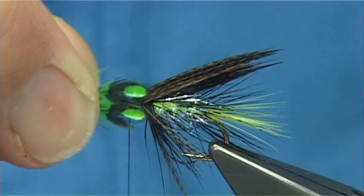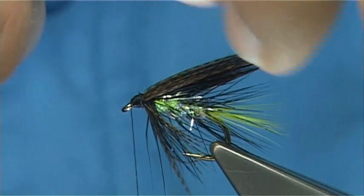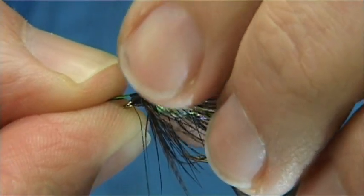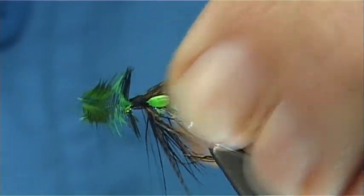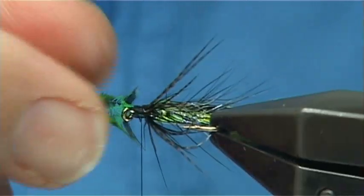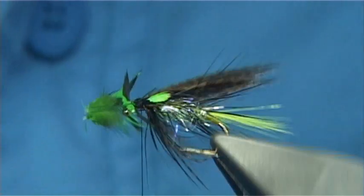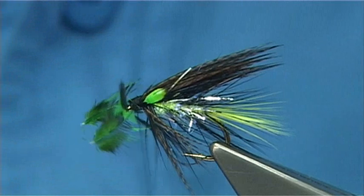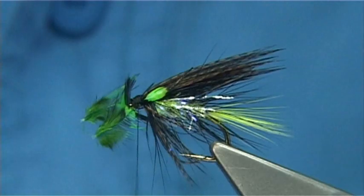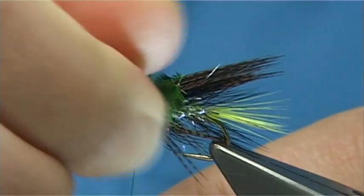Just to glitz it up a wee bit, I'll get some dyed jungle cock — dyed lime green as you can see. I've got two eyes; I'll just draw back the fibres I don't need. Just two small eyes onto the sides of the wing. Come in with two or three turns. At this point I can pull the feather down and lift the eye up to see how it's going to sit — it's sitting a wee bit higher now. Once you're happy, tighten up. Fold these back and, holding the thread tight, break them away.